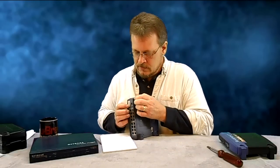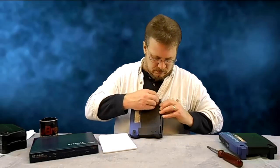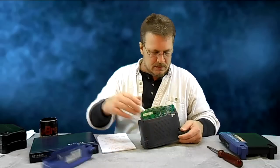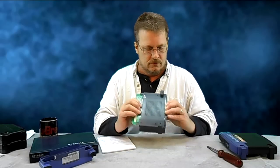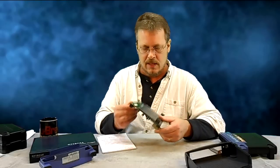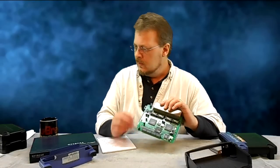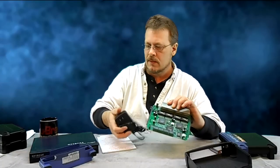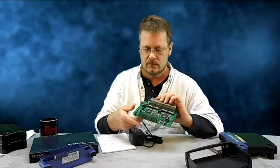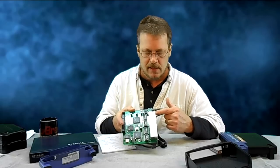I'll show you how it opens up — it's very simple. You actually take the feet and pull them away from the body; it's almost like a puzzle. This thing comes off and this thing lifts off just like that. There's not really much to it. Here is the power supply that plugs into the wall that comes with it. And here is that switch that you would push in if you wanted to simulate a crossover for a link.